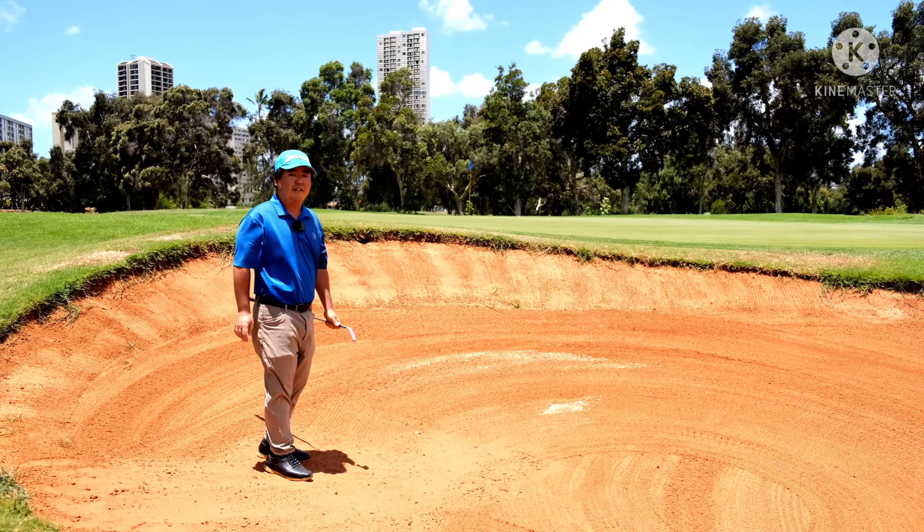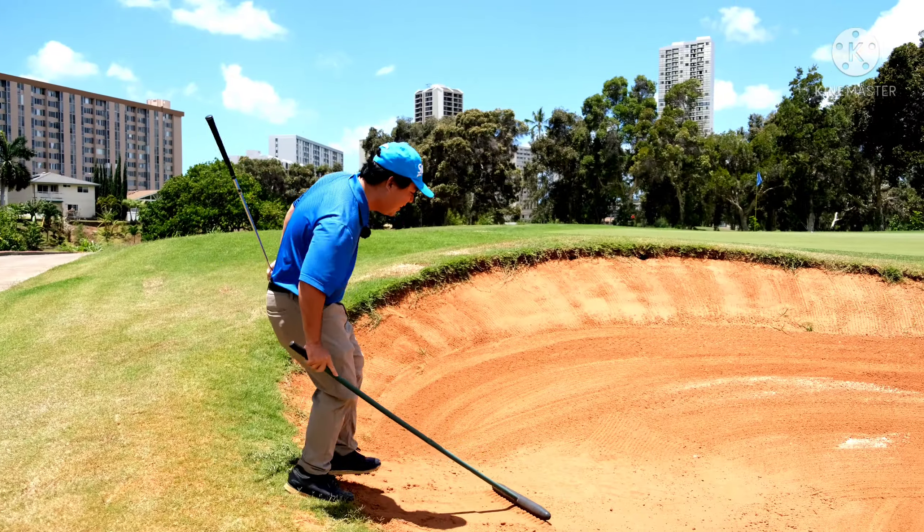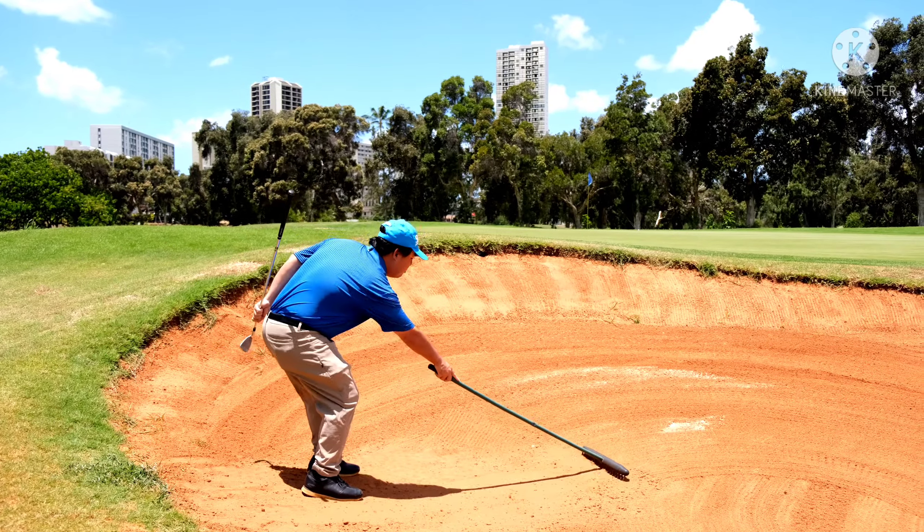And now I got a good chance to save par. Hope this tip finds you well. Thanks, folks. And don't forget, rake the bunker.